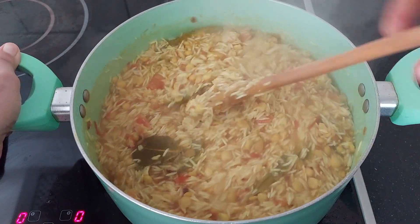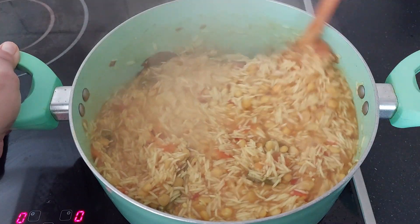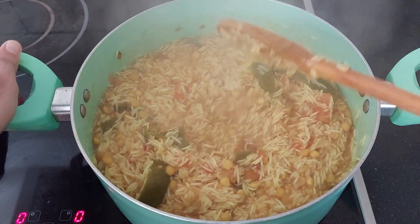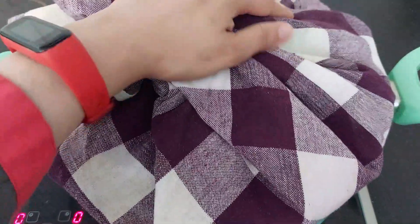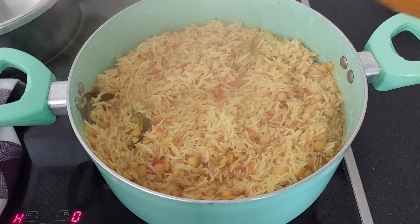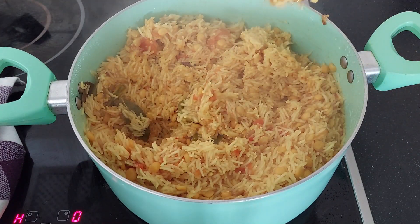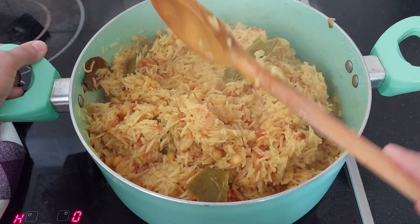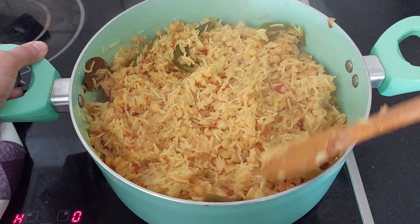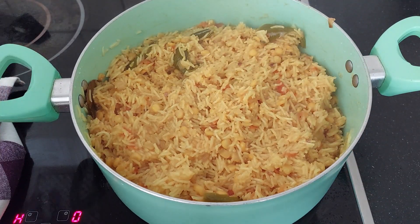The rice has absorbed 70% of the water. Now lower the flame and dum it. Wrap the lid with a cloth, close it, and cook on a very slow flame for 10 minutes. After 10 minutes, stir the rice, switch off the flame, and let the rice stand for another 10 minutes.